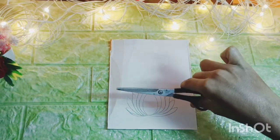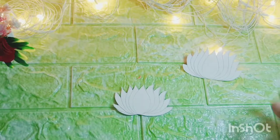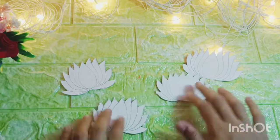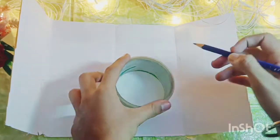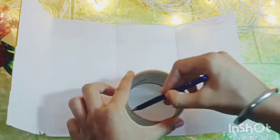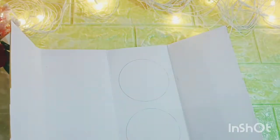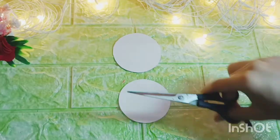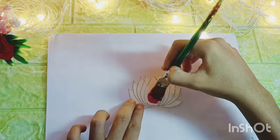Uske baad mein isse quickly cut kar lunga. Guys, cut karne ke baad humein aise hi four lotuses banane hain. Four lotus banane ke baad mein yahan par le raha hoon ek aur cardboard ka piece, uske upar mein bana raha hoon round shape circle using my big cello tape. Circle draw karne ke baad ab mein isse jaldi se cut kar lunga.